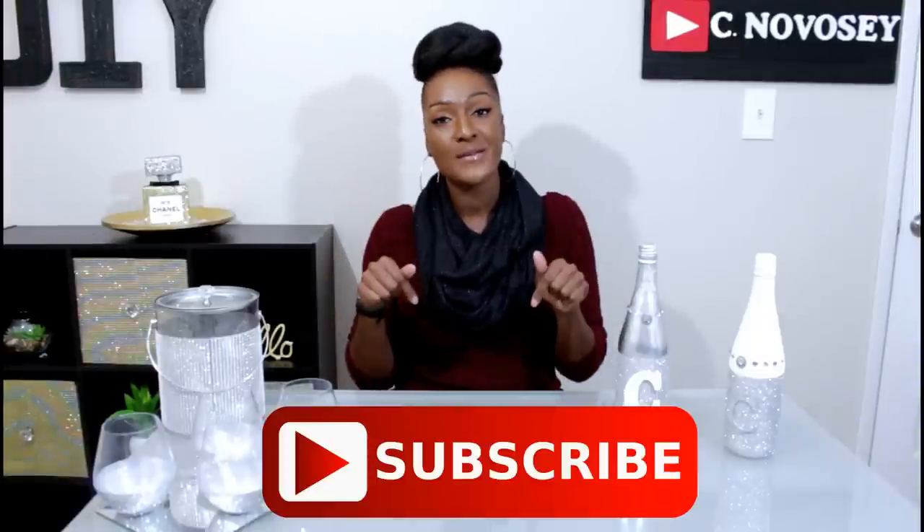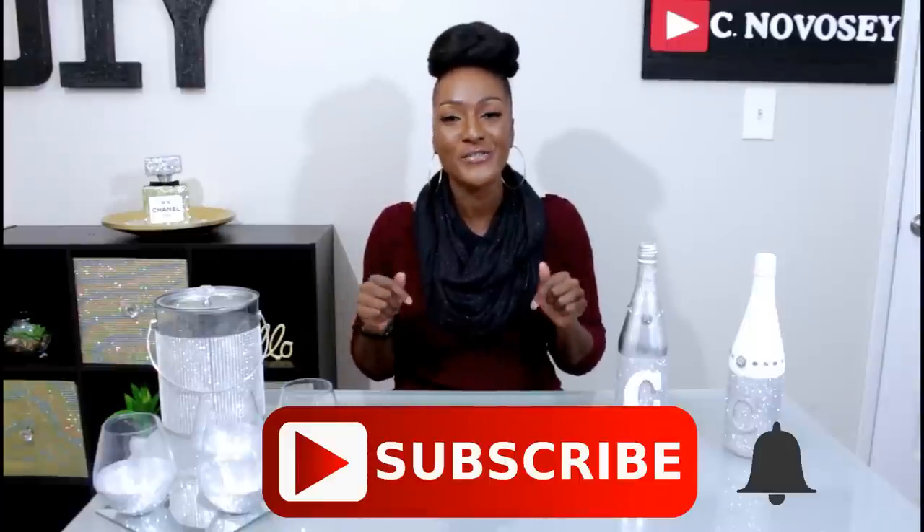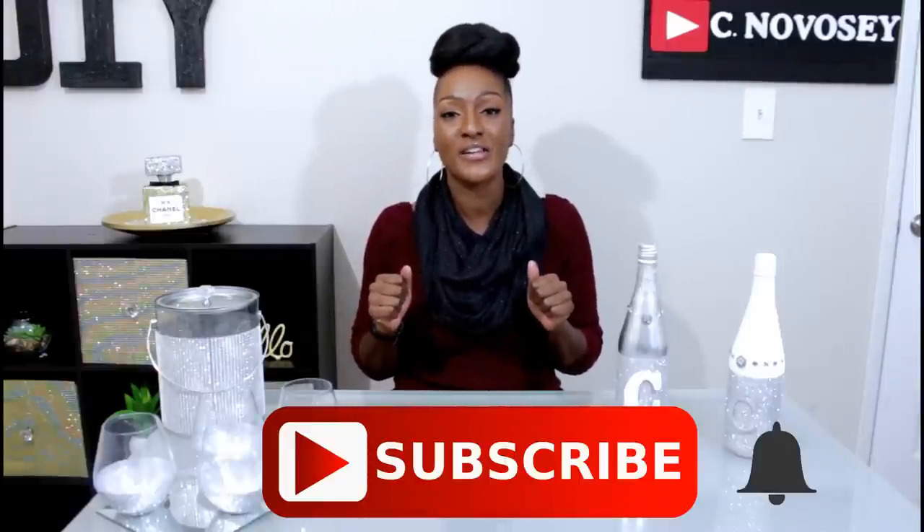If you're watching this video and you are not subscribed, take a moment and hit that subscribe button right now. Thank you so much — also hit the notification bell. I'll be back really soon with another DIY. Have a blessed day, bye!